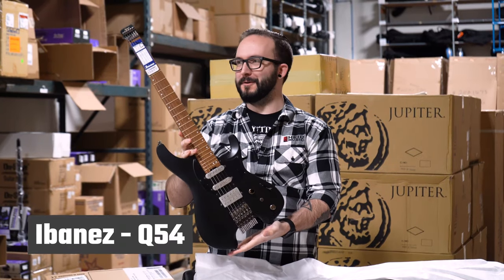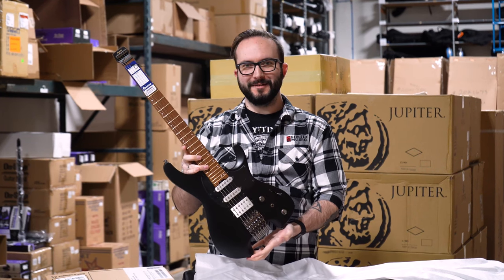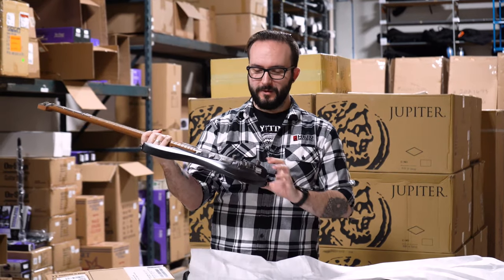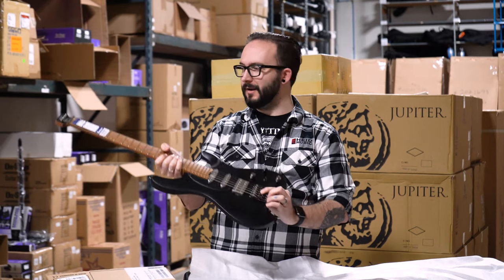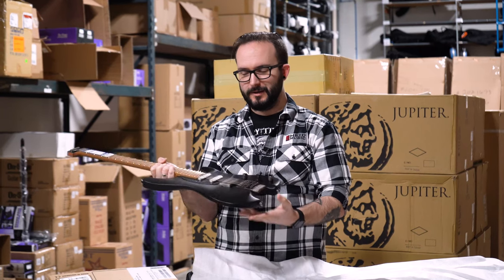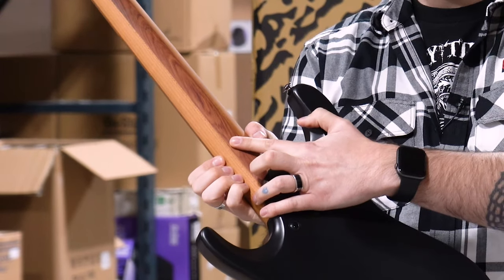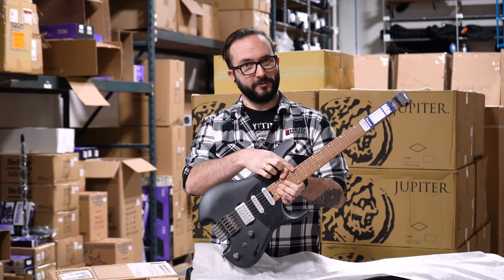So these are the Q54s. Kind of a cool throwback 80s sort of vibe that's coming back in a big way over the last couple of years — having no headstock on here. The way that you actually string these is the ball end locks into the bridge right here, you just pull the string and lock it in, and you tune everything from down here. Super, super nice guitar. It's actually a roasted maple and bubinga neck, with roasted bird's-eye maple for the fretboard.